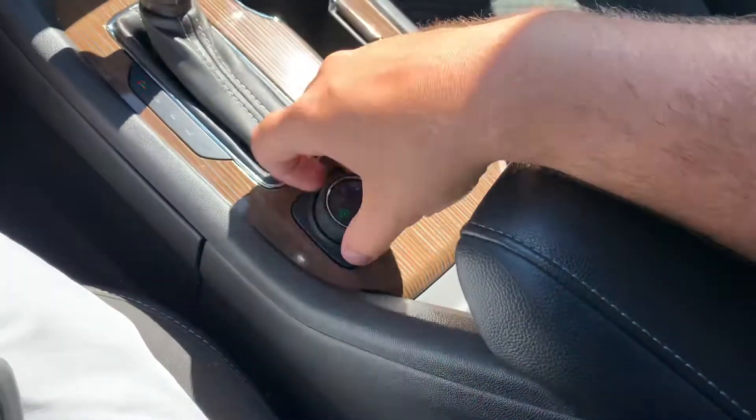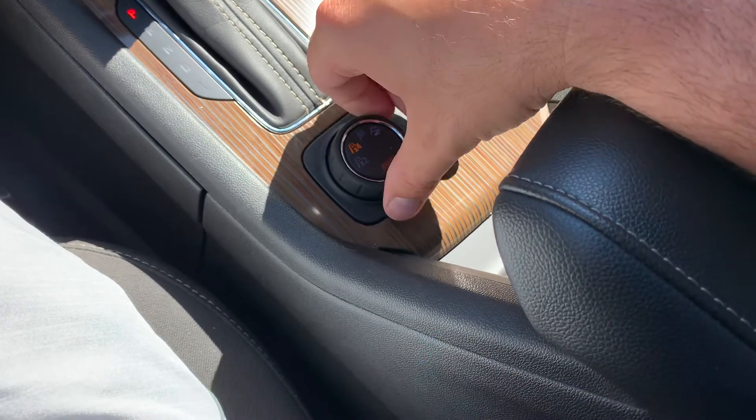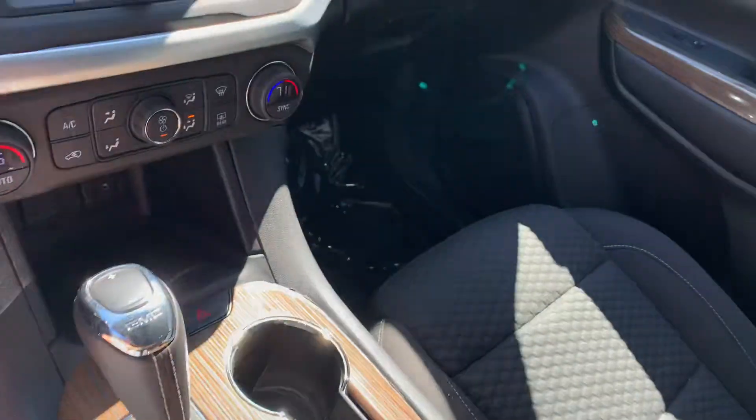Nice size center console. This is an all-wheel drive but you can change the settings — snow, sand, race mode — you've got a few different drive modes on there.